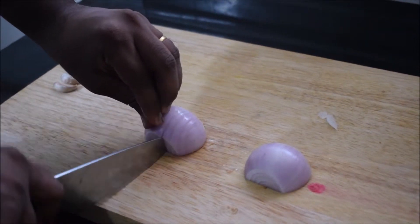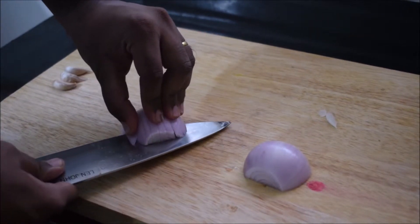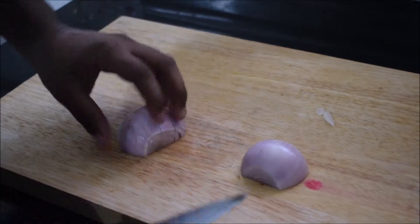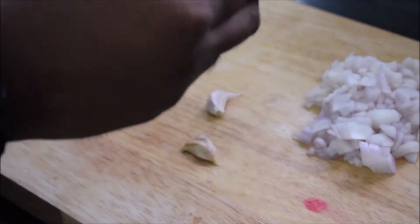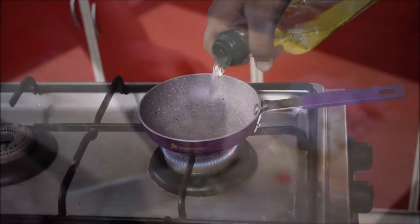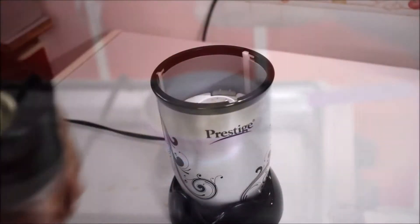For the onions, chop them by creating gashes — it doesn't need to be perfect, roughly chopped is fine. Slide the knife through the middle and at the top for a perfectly chopped onion. For the three cloves of garlic, give them a quick bash with the knife to separate the skin from the clove, then finely slice the garlic.